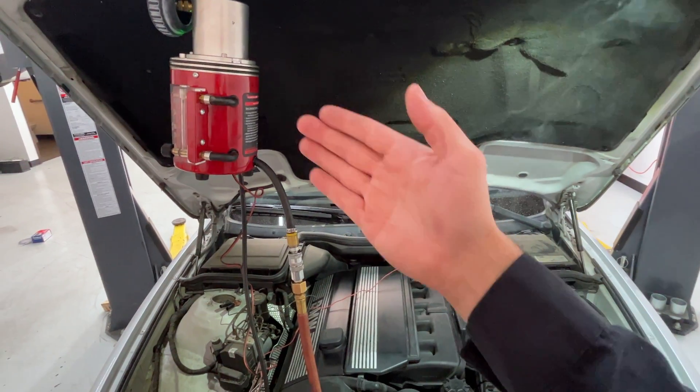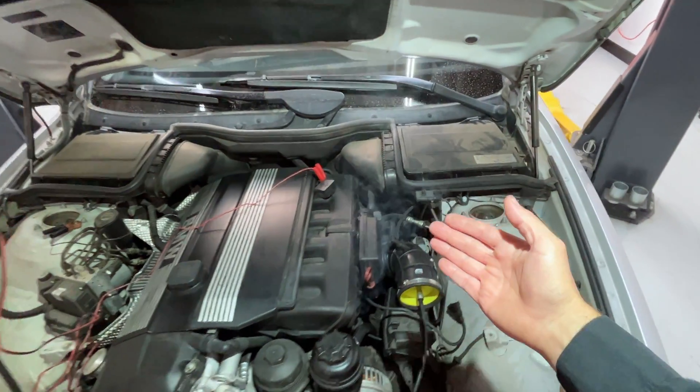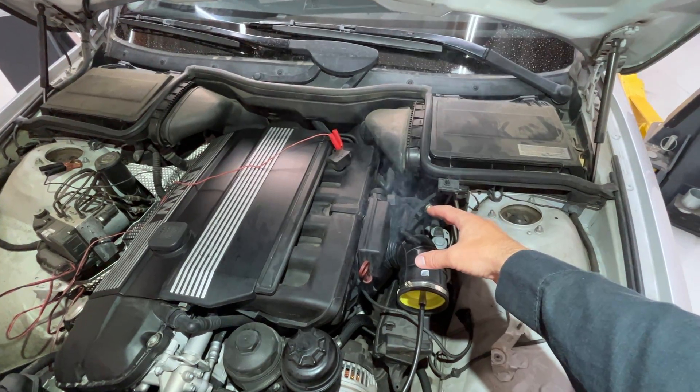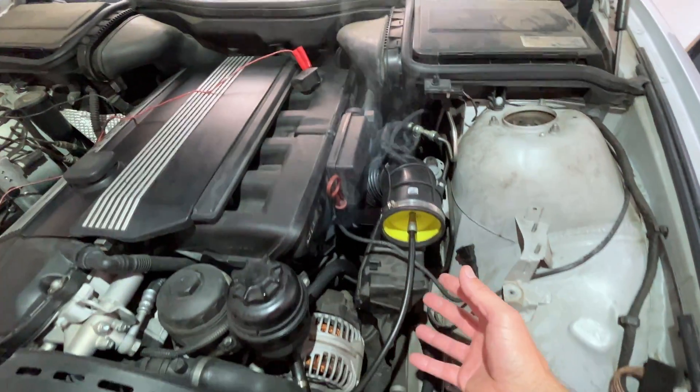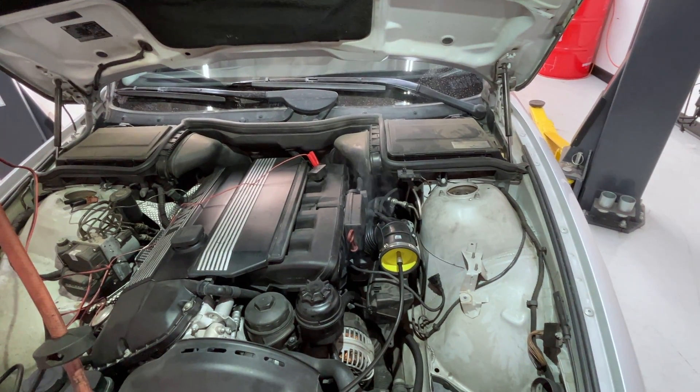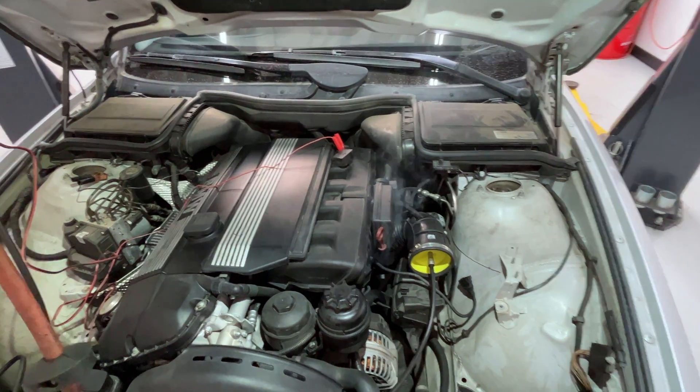So we used a smoke machine here. I have it hooked up already and we found the leaks. It has two leaks: one from the induction boot going to the throttle body and the other one coming from the crankcase ventilation valve. Very common on this engine and a lot of other engines as well. So I'm going to show you how to replace this valve.